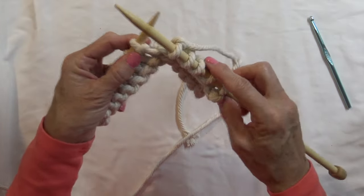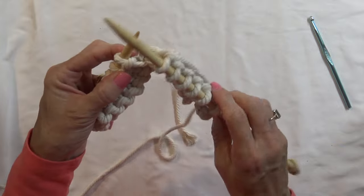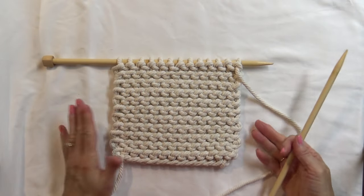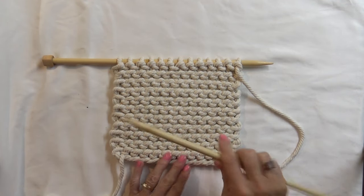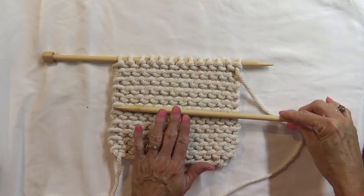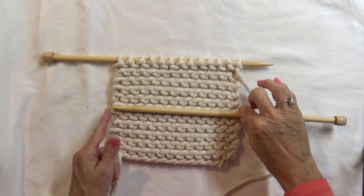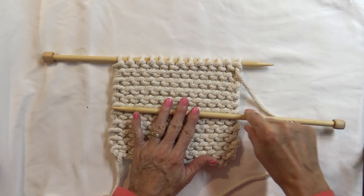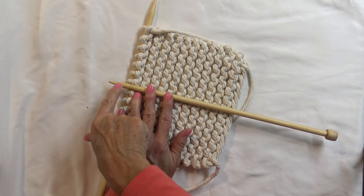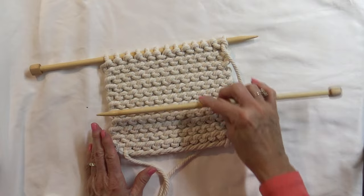I will go ahead and continue until it is almost a square, then show you how to measure and finish off the row. When it feels close to being a square, take your empty needle and measure from side to side — pinch where the tip reaches — then turn it to compare the width to the length. That will show you if you are about a row or two away from it being a square.